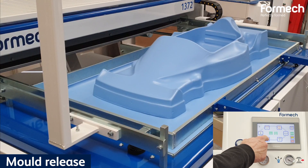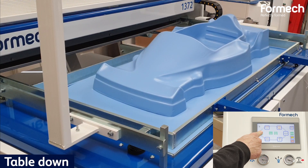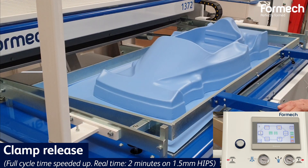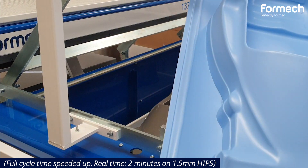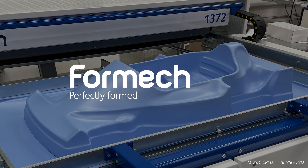Once it is cold, pump some air to release the formed part from the tool. Send your table down. Release the clamping frame and take out your vacuum forming. Finish your part by removing the flange by various trimming methods.